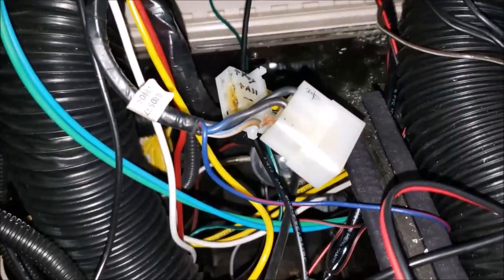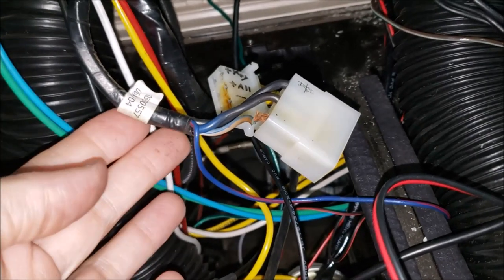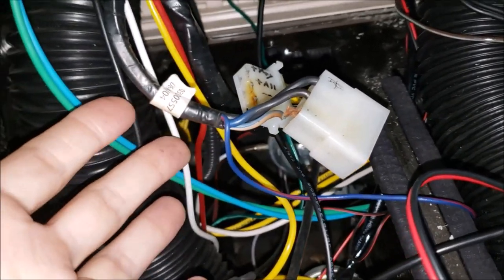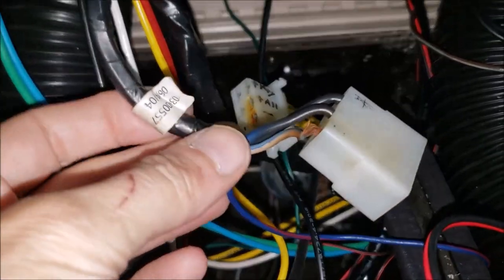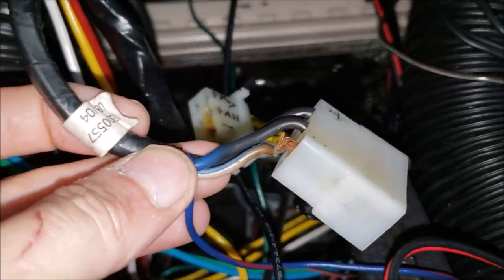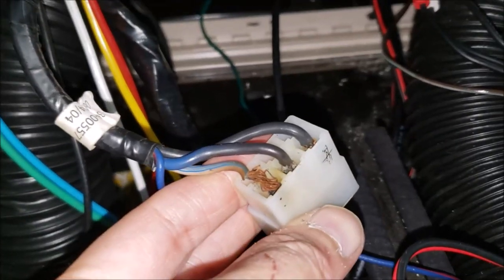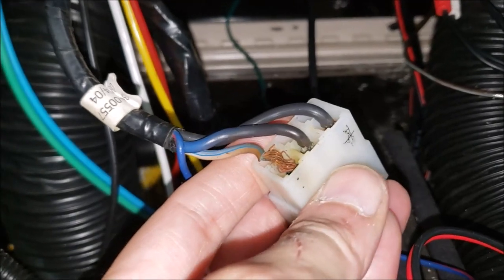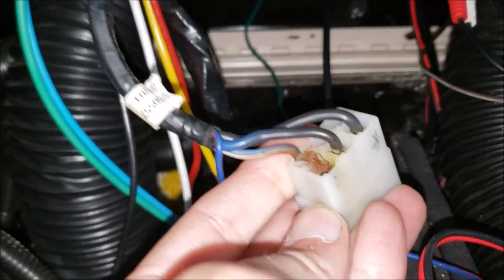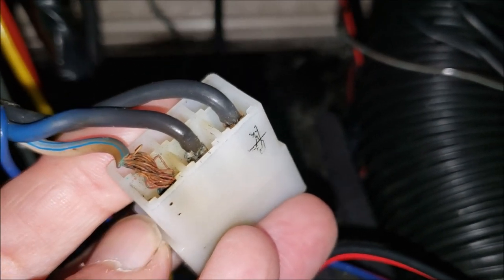So as you just saw, this connector was getting up to 139 degrees. I realize that's probably not enough to cause a fire, but in the past it must have been much hotter, because look how much insulation has melted off that wire. When it was new, the insulation went all the way to the bottom just like the other two wires. So all that has been melted off — that's not good. We're going to correct this problem so it doesn't happen anymore.